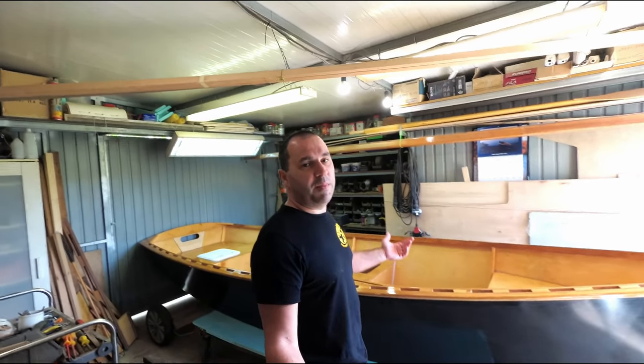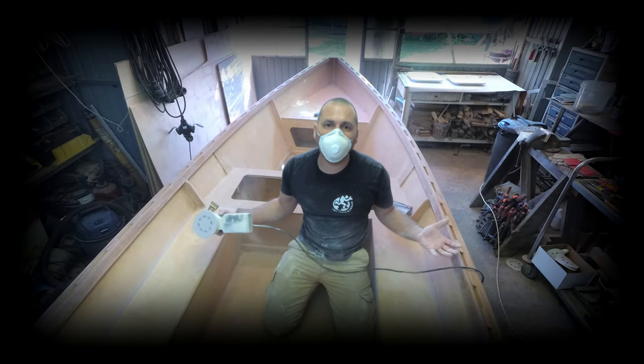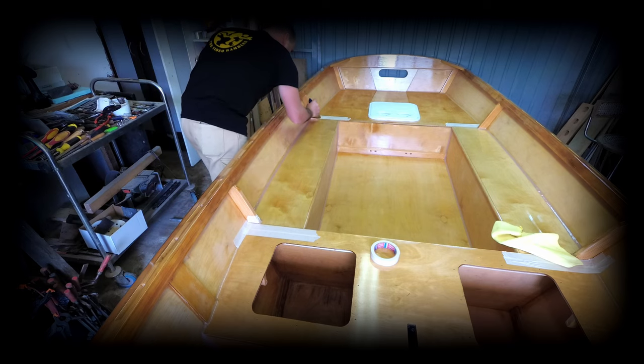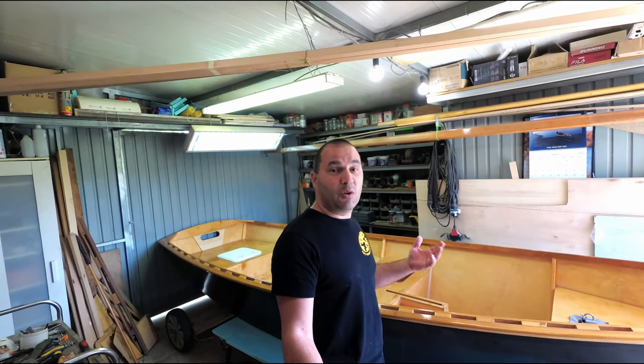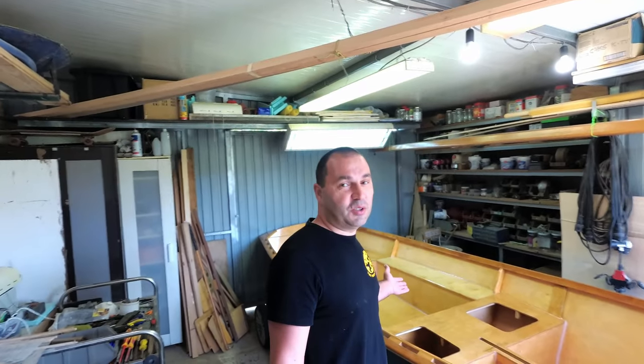Over the last week I've been varnishing the boat. And while the horizontal surfaces actually look all right, give or take a few million specks of dust, the vertical surfaces like the transom — well, have a look.